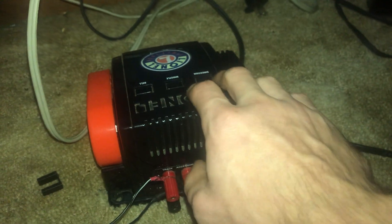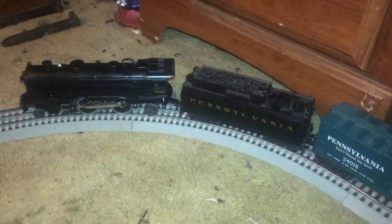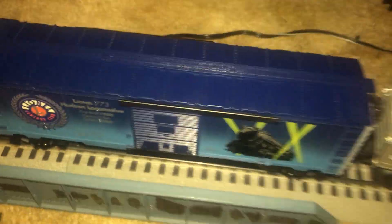Now on the century club set, this is actually what you can run it on for the century club. This is the only train I really like for right now until I get more money. If I do get more money, I might get my own New York Central steam locomotive.